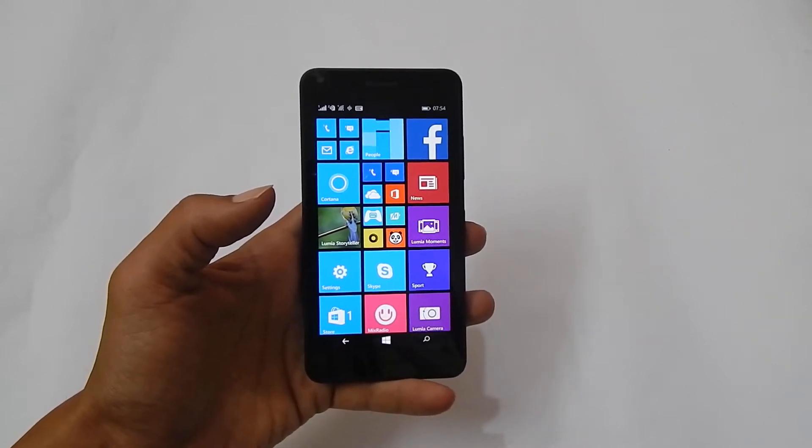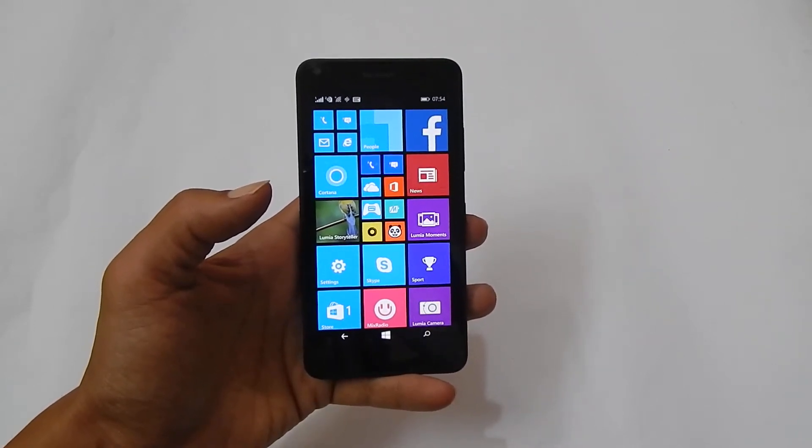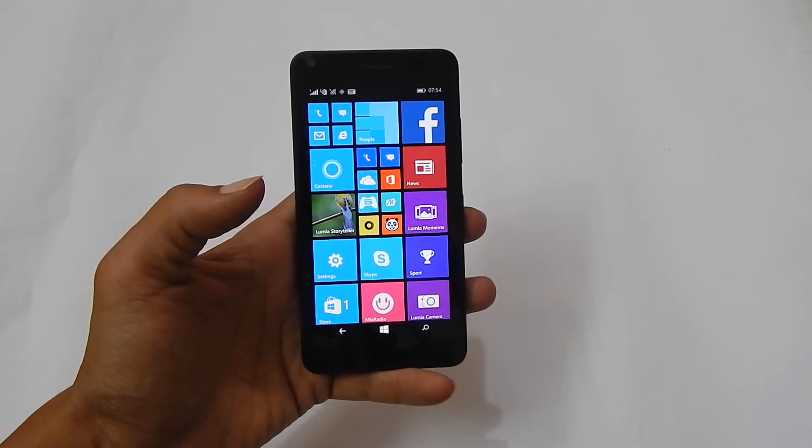Hi friends, I am Anirut from tech2touch.com. In this video, I will show you how to take a screenshot on Lumia 640.